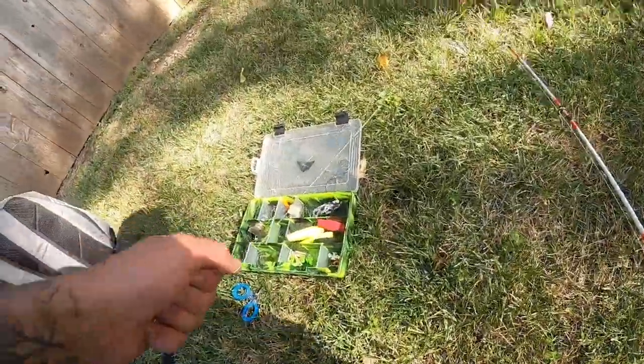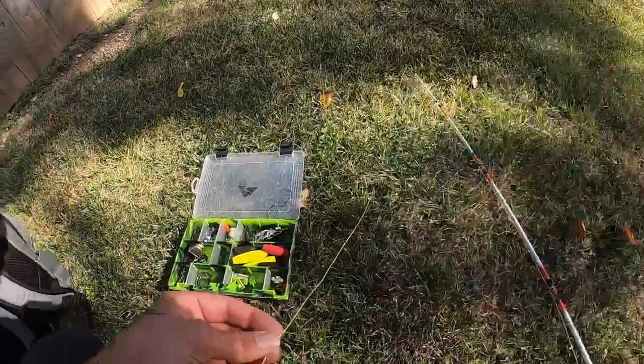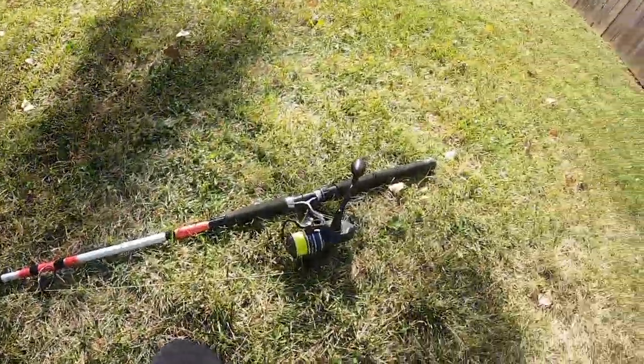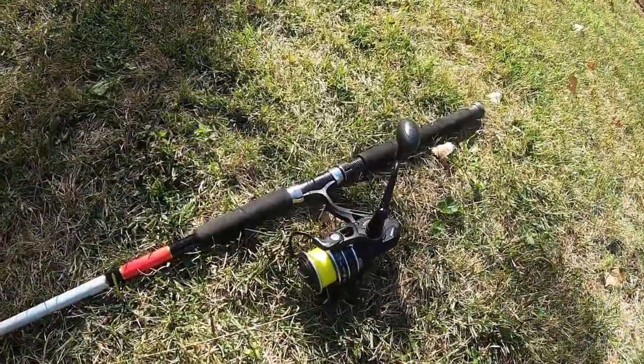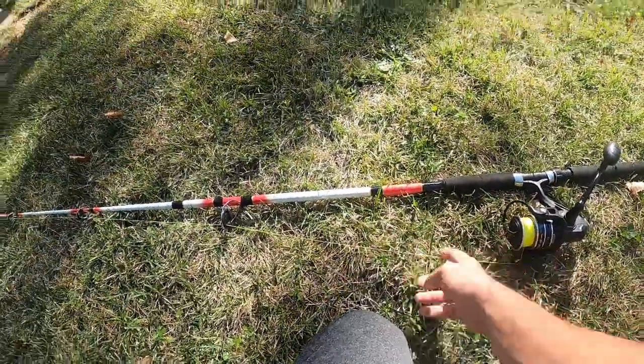There are a bunch of other really good rigs that work as well, but this is just the one I always seem to go to. Starting off, I've got 80-pound braid right here, coming off my Pimpersuit 3 5000 reel. It holds 40-pound braid but I was able to put 80-pound on no problem.